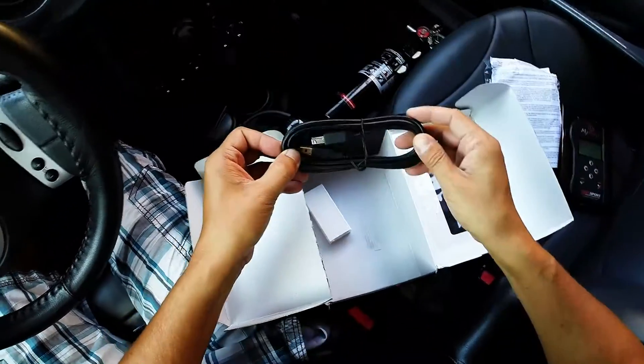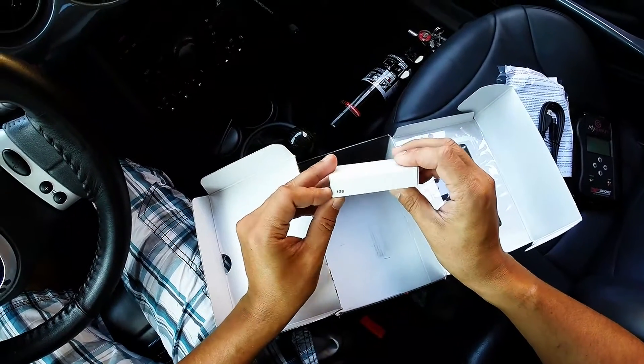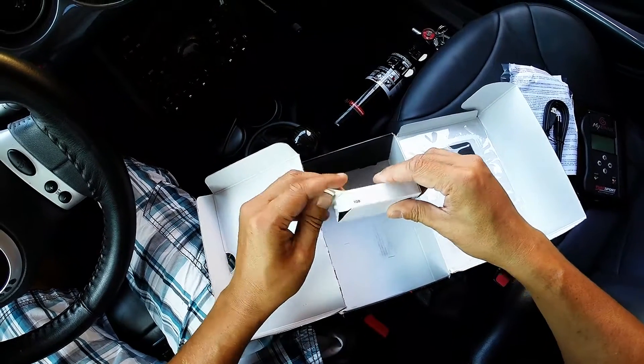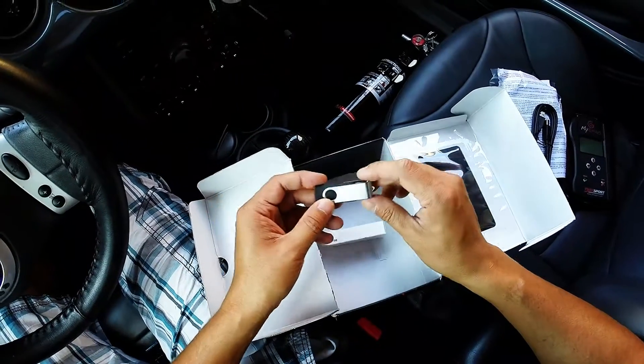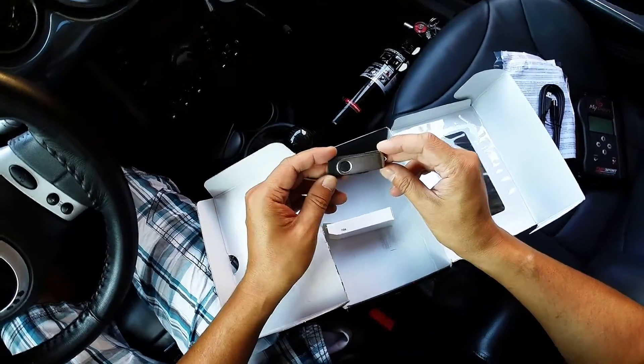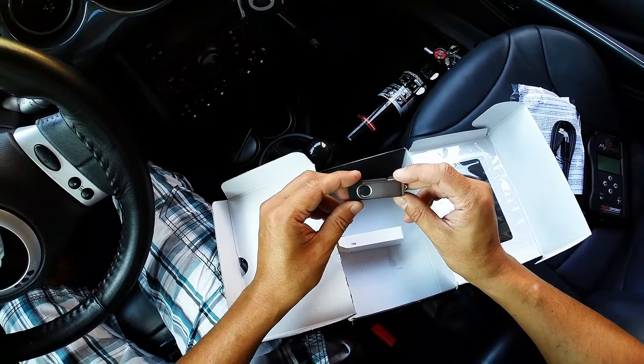We also have a USB cable and a white box which says 1GB on it, so I'm assuming this is a USB key. As there is no CD, DVD, or documentation, I'm going to assume this USB key has the documentation and software I need to run this device with my laptop.